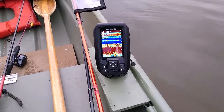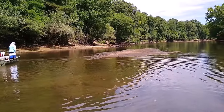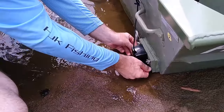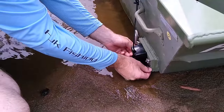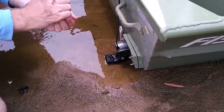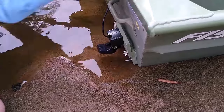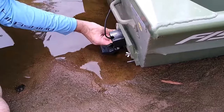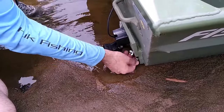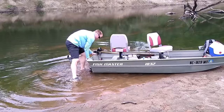The fish finder's mounting platform offers an adjustable and clear view of the display screen. The transducer is attached to a base that can be adjusted to change its height in case you come across shallow water. By loosening the wing nuts you can quickly move the plate to prevent the transducer from scraping the bottom, so you can resume fishing without any fear of damaging the transducer.